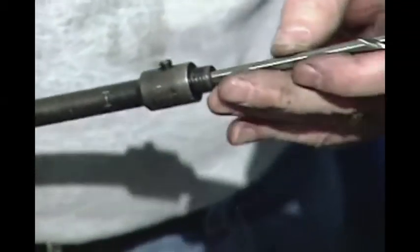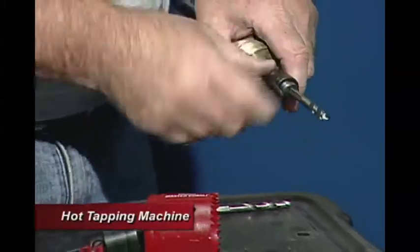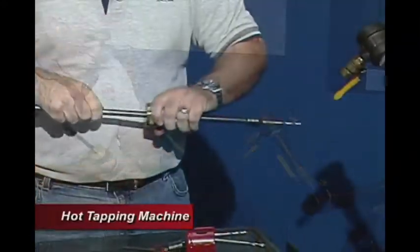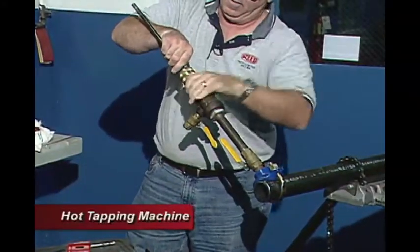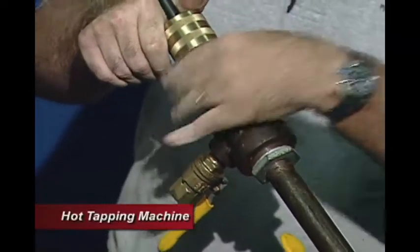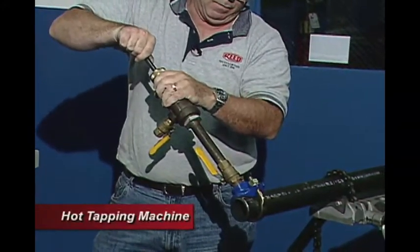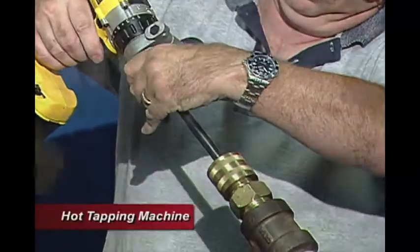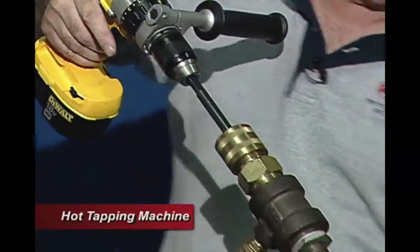Now we're going to insert the drill bit into our boring bar. We want to make sure our set screw locks down on the flat side. We incorporate this in through our fitting, pull it all the way back, and make sure our valve is open so it can slide through. We attach this onto it, slide our boring bar down to make sure we have enough reach to touch the pipe, attach the drill, tighten it down, and now we're ready to drill through.